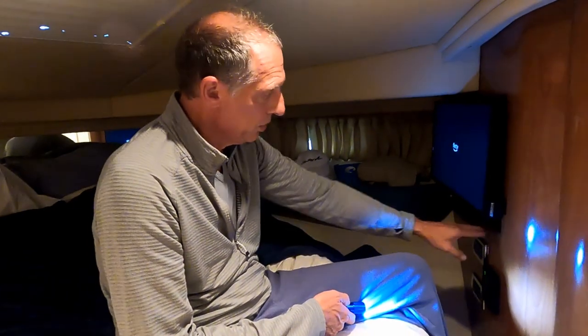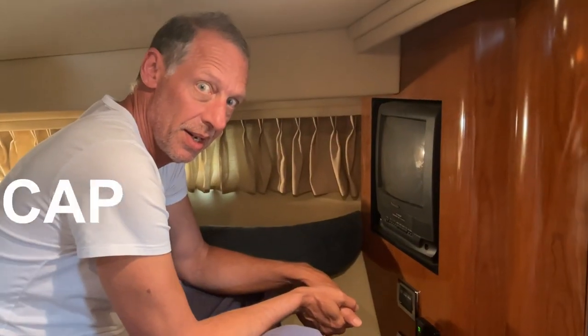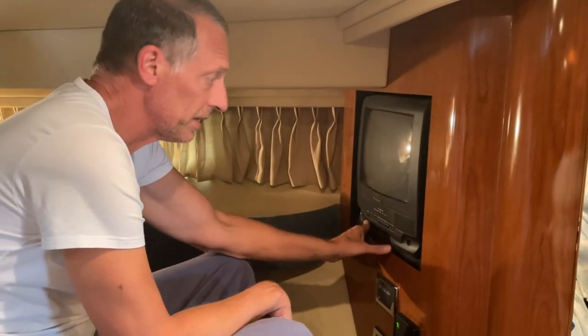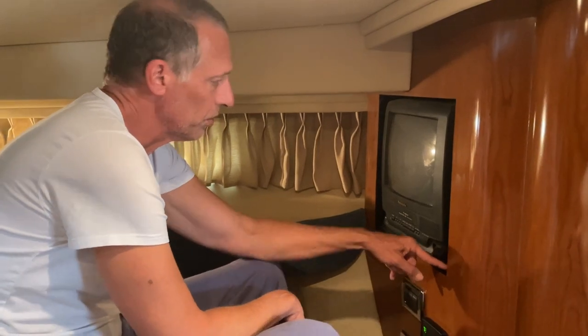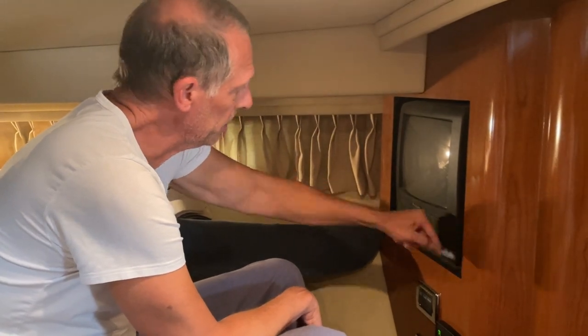For the third TV, there was no trim to remove. There were just two screws in the front coming in from the top, and then a third screw in that little panel inside the closet. We're removing this last tube TV on the boat. The TV is mounted to a blackboard with two screws in the front, which I took out, and we also had to deal with that panel inside.